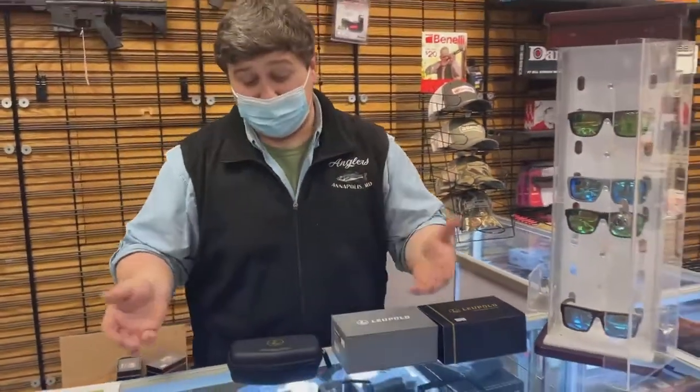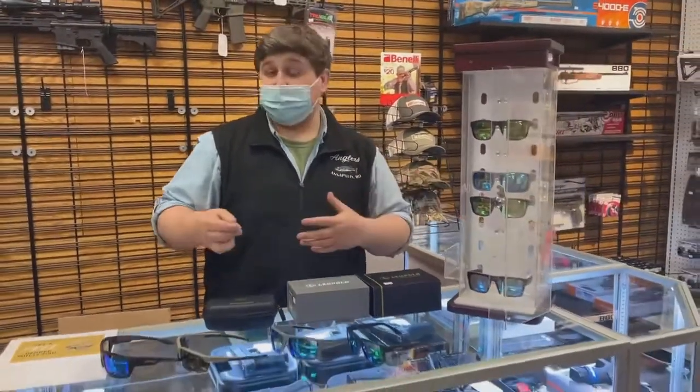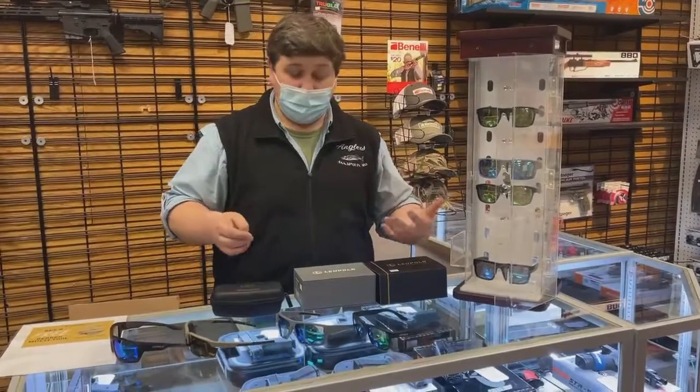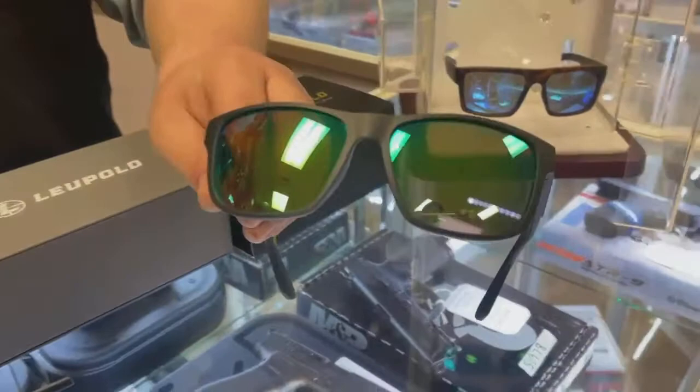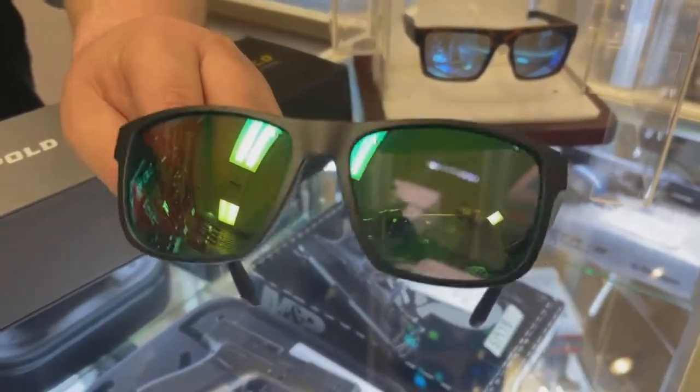We have them in a few different styles and colors. They range in price. Some of them are polarized, some of them aren't. Come on and get your style that fits your personality.